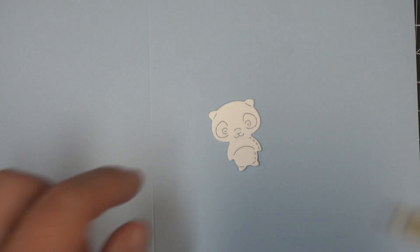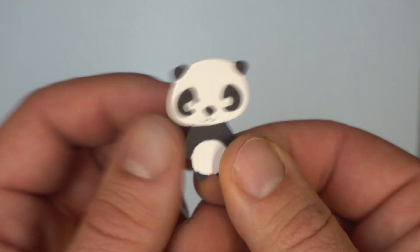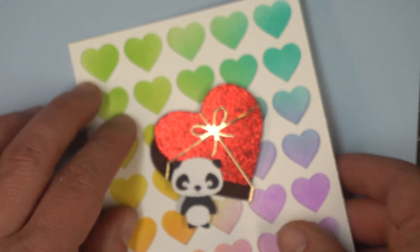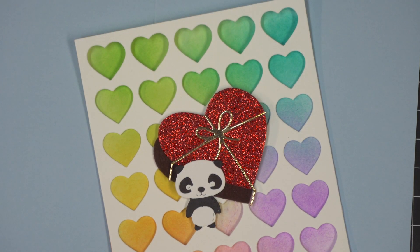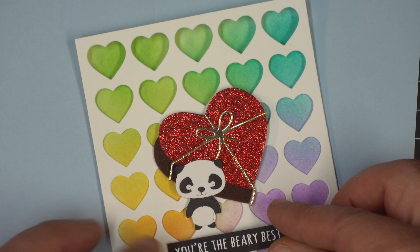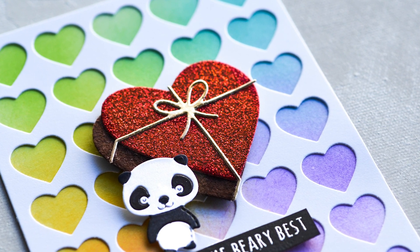I chose the little panda as the character for the front of this card. I've cut him out in white cardstock and you just need to color him in — around the eyes, the ears, the nose, and his shoulders. Use the smallest black pen you can find and get that all colored in, and there you go, a panda. I want to put him on top of that little heart box and stamp a message below from the Whittle Love Sentiment stamp set. I've done 'you're the berry best' for the bottom of this, and look how bright and cheerful this one is — lots of rainbow color and that sparkly red box really stands out.